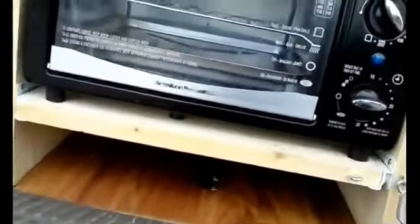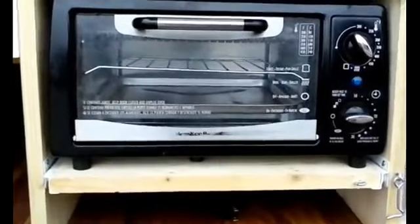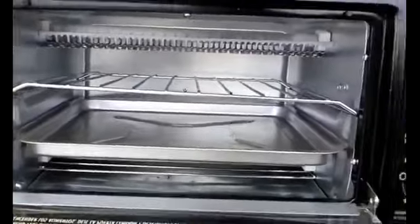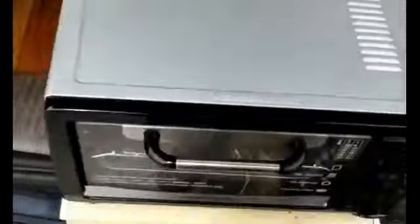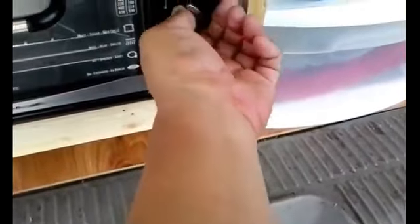This particular toaster oven — Hamilton Beach, I think — is nice and small and fits perfectly. I got this from Goodwill and I only paid like five or six dollars for it, and it looks like it was never used. So you can get some really good bargains there. I did test it inside the house and it works, so I should be able to do some cooking with it.